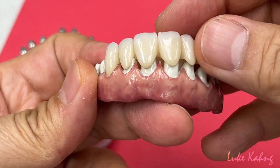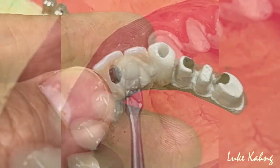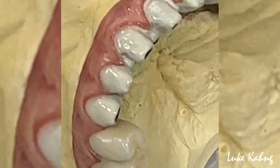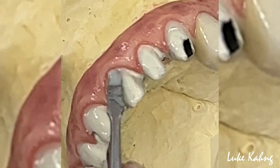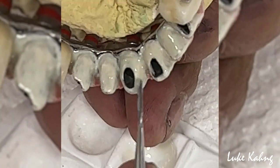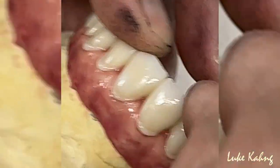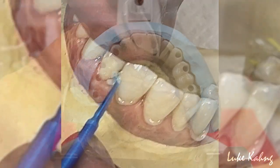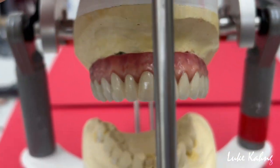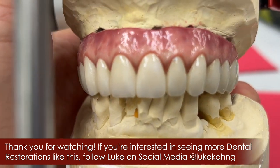Now we're going to cement it too. This is a great example of a pontic and site-and-service 7-star case — after cemented, it's beautifully done.